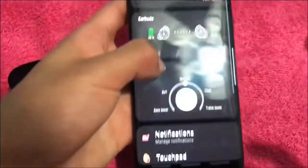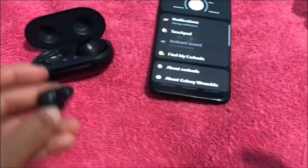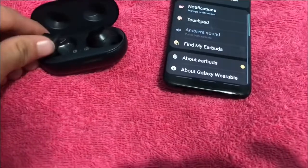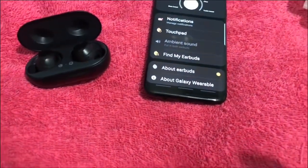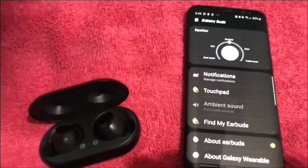Touchpad — everything is right there. And I guess we're done for this one. Now before I do anything else, before I unbox the other one...